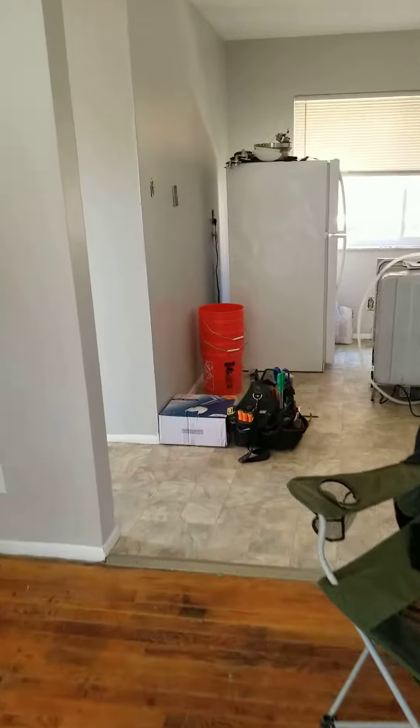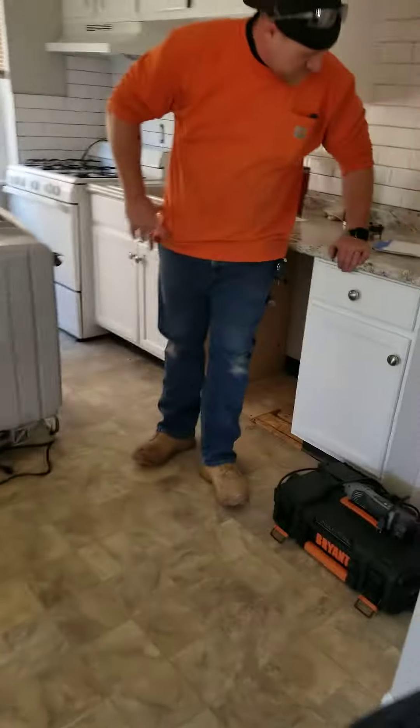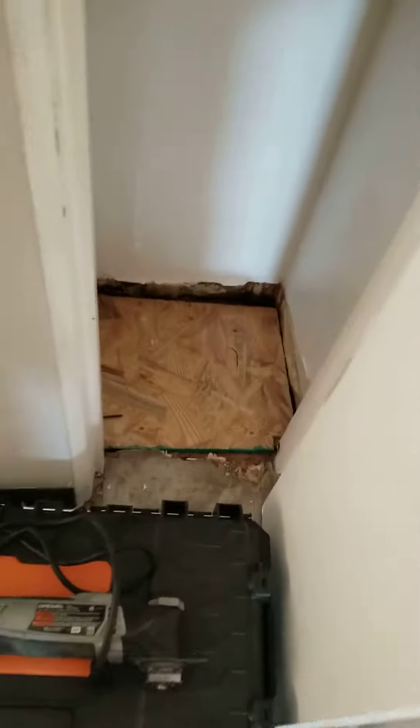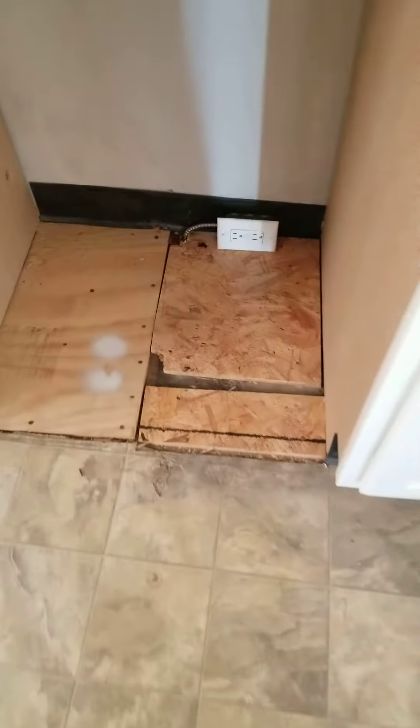Alright, I'll show you how to take a video. Here's the update. New flooring in there. I didn't realize that was weak. Flooring there.